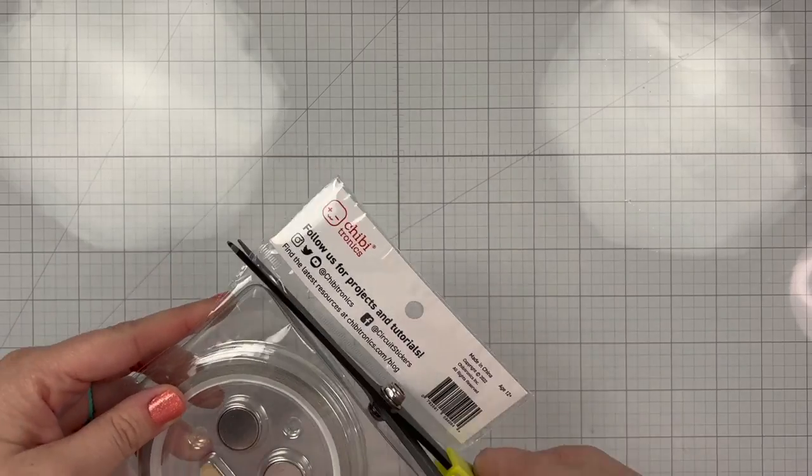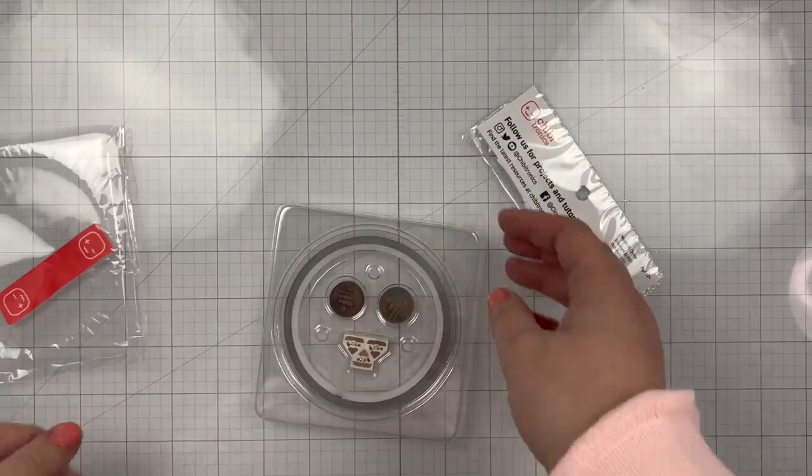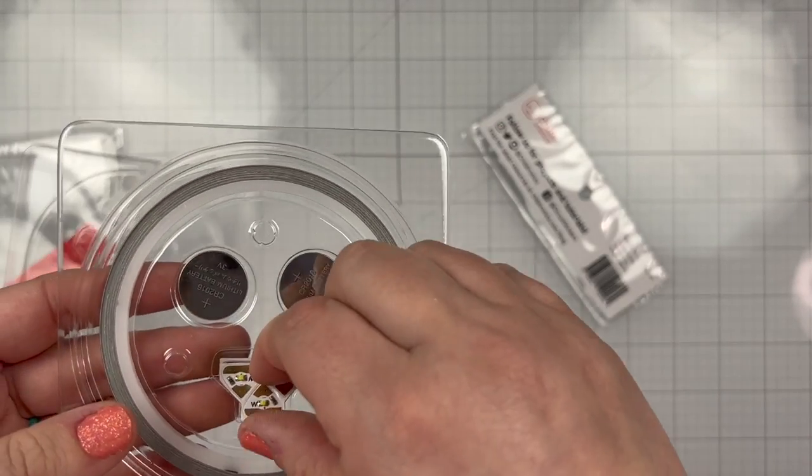I have already done all the work on my card before recording. So this is just a video on how I used the Craft with Light kit to make my light up card for the Instagram hop.